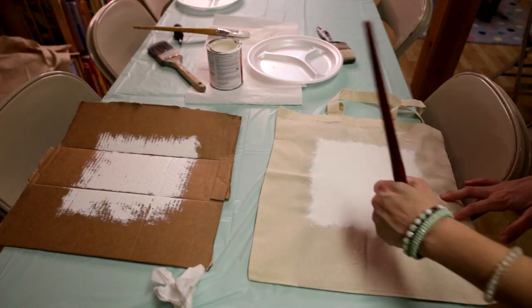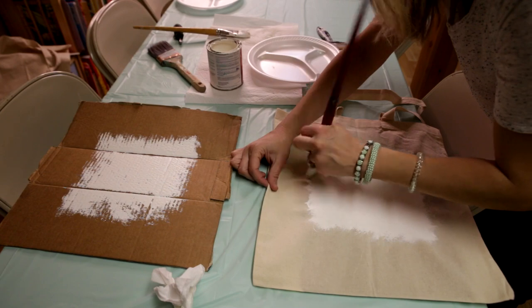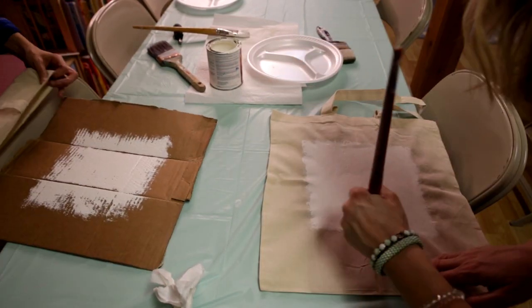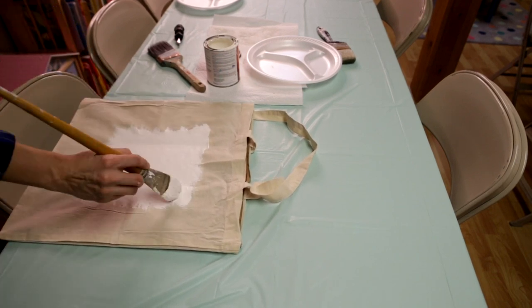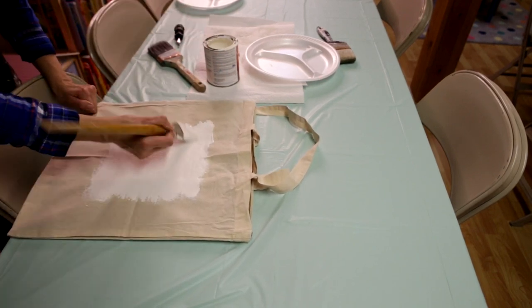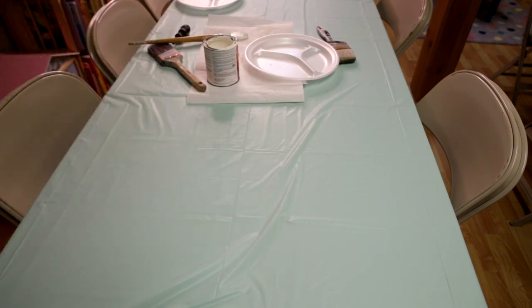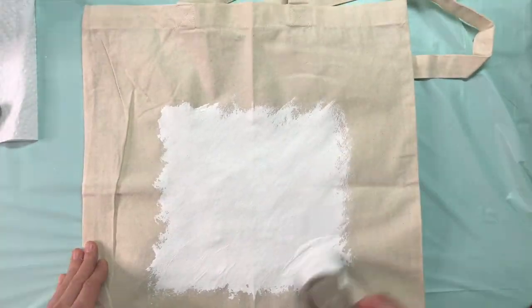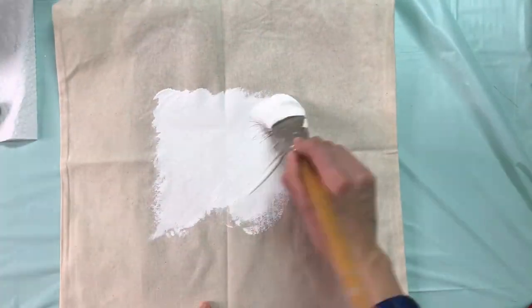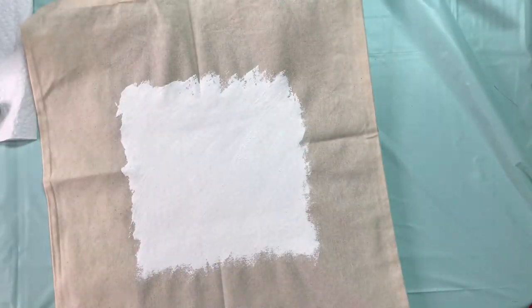The reason I thought to prime the bags was because I remembered how a lavender bag I painted kept drinking up all my acrylic paint. House paint is much less expensive than artist grade acrylic paint. We ended up painting all 12 bags for the dozen girls that would be at the party, then hung them all up to dry.